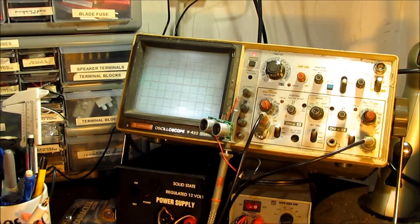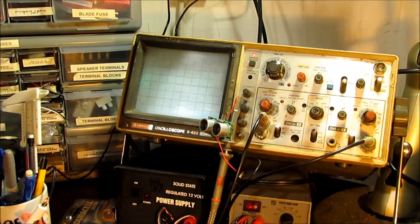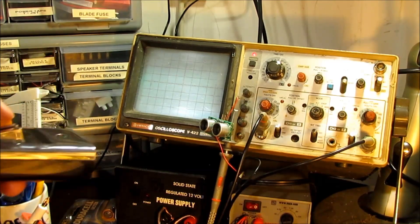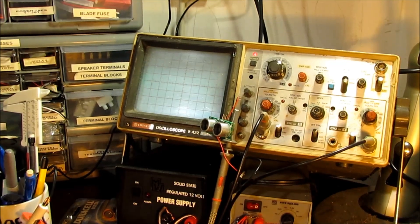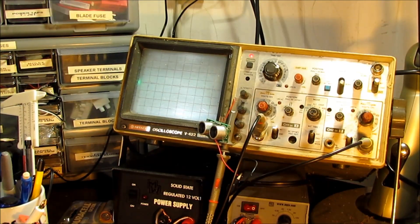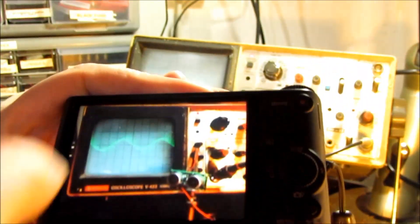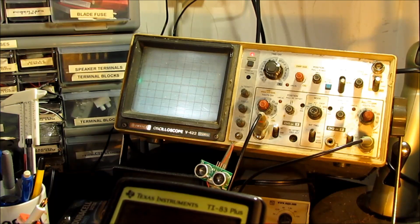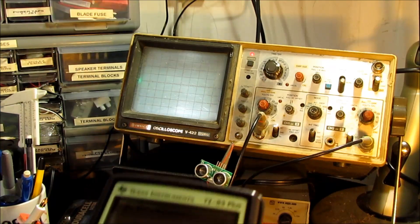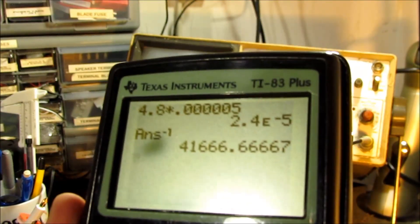Looking for the right transducer to pick up these ultrasonic sounds, I remembered ultrasonic rangefinders - they should be perfect. I soldered a couple of wires back to the receiver sections just to see what it looked like. Bang - isn't that beautiful? It rings for about a second. Using a digital storage camera as a substitute for an oscilloscope, I counted about 4.8 units across. So calculating wave frequency: 4.8 times 0.00005, then one over that, gives somewhere around 41 kilohertz. Fantastic.